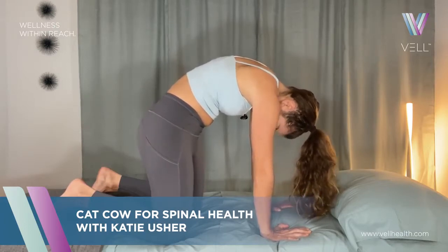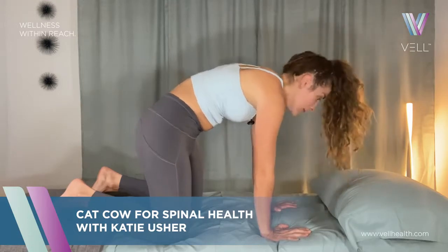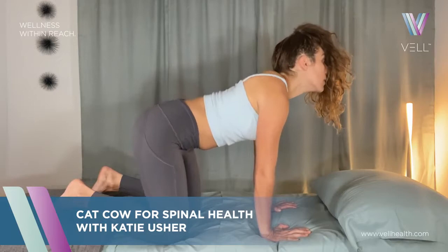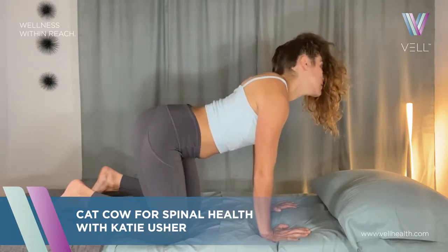And then starting from that neck, coming into extension — mid-back, low-back, tailbone.